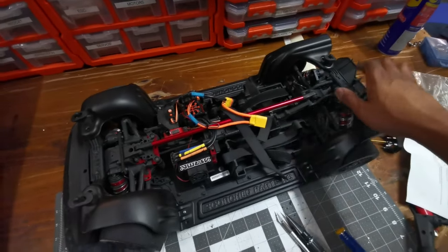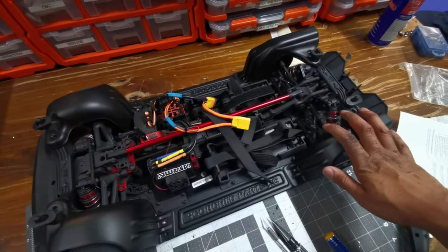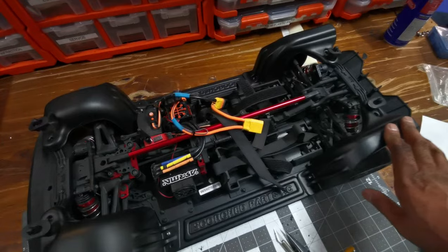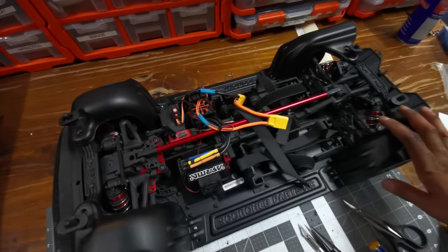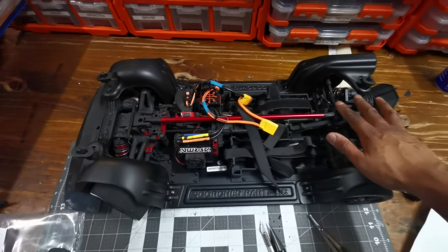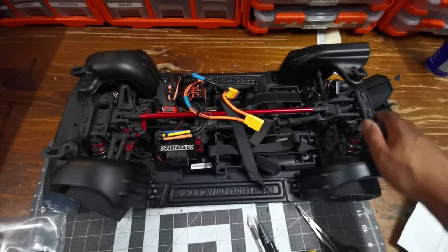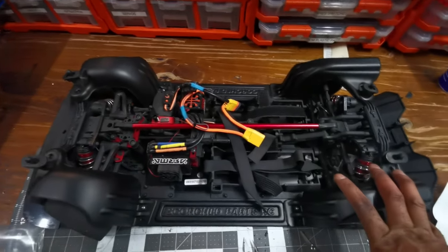Hopefully this video helps you guys out if you decide to get these Scorch RC fenders. The quality is good and I'd recommend them. It is a lot of work to get them on - you have to cut them all out - I wish it was all pre-cut, but you do get a pair of scissors with them so that's not too bad. Anyway guys, thanks for watching - stay tuned for the running video and updates on this to see how much it's kept everything out of the chassis and how clean it is after a run. Click like and subscribe and see you guys in the next video!